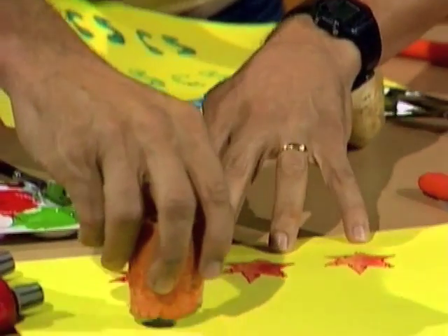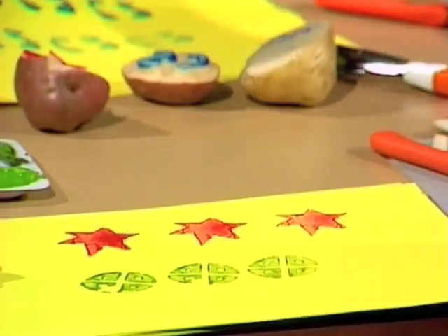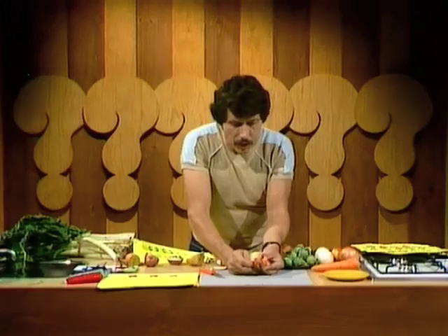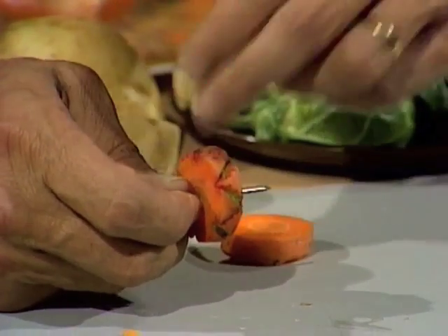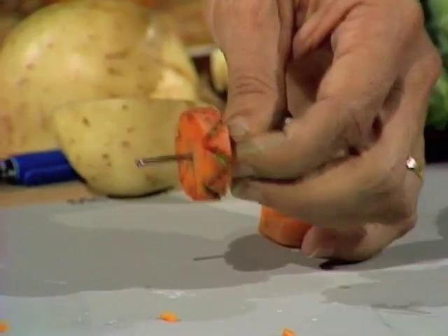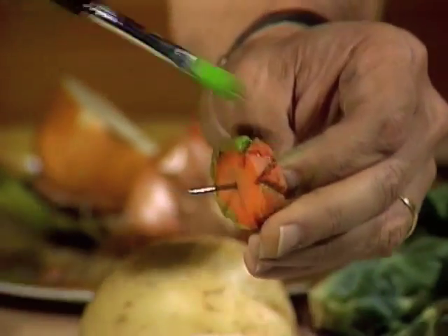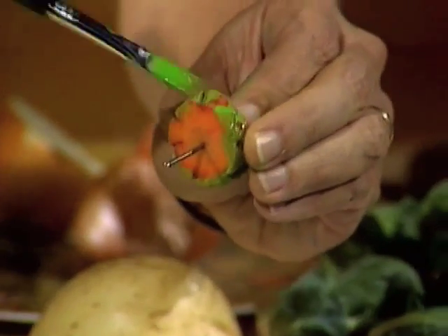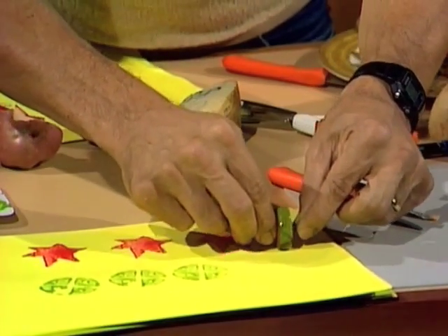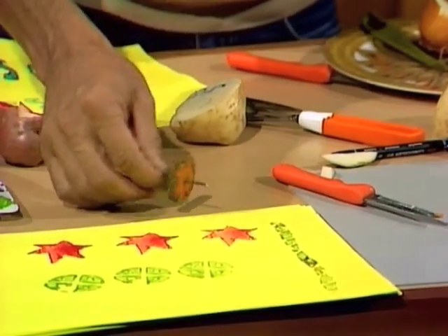Away we go again with our pattern. You can also make borders very easily — just take a slice of carrot. I've made little chops diagonally all the way around, and when you put ink or paint on there and run it along the paper with a nail in the middle to help the process, you make a border which gives an interesting effect along the edge of your picture. Looks a bit like a tire track, doesn't it?